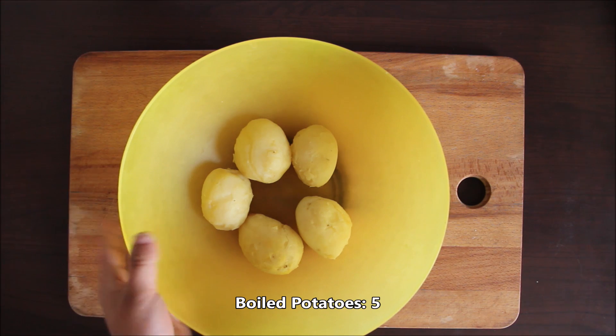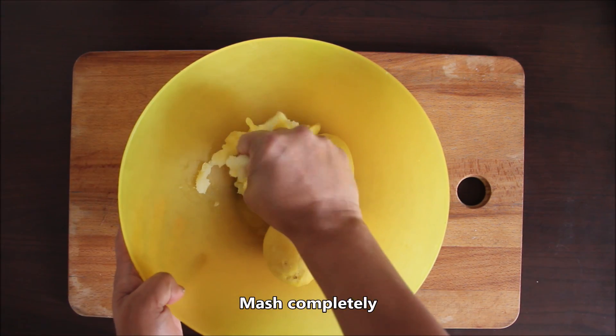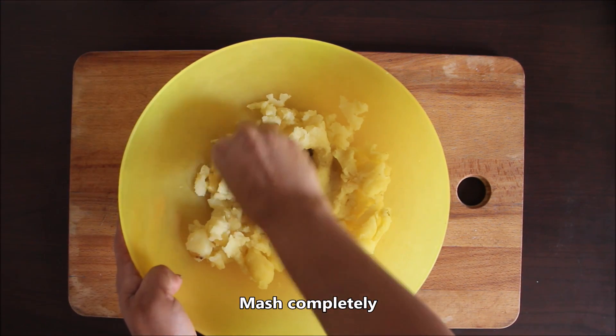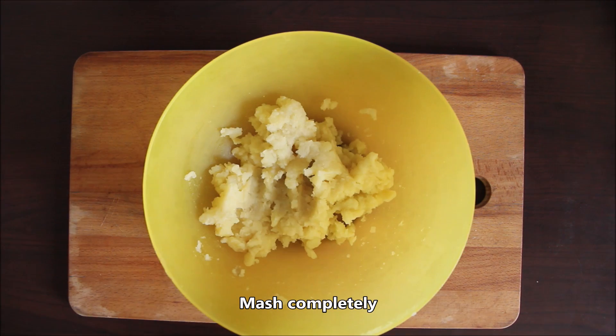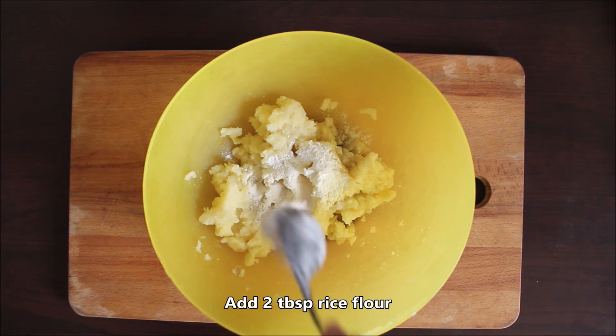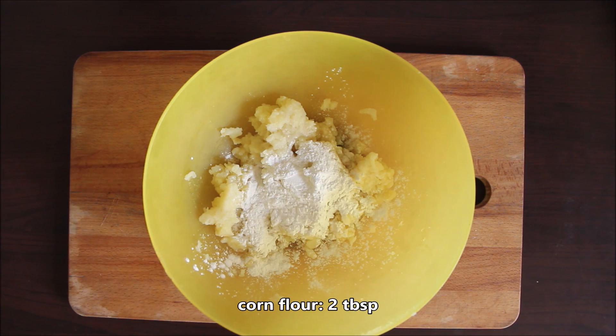I have 5 boiled aloo and we will mash them with hands. Now we will add 2 tablespoons of rice flour. With rice flour it will be very crisp. We will also add 2 tablespoons of corn flour.